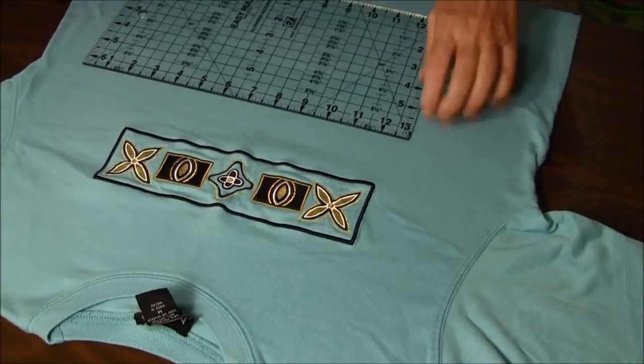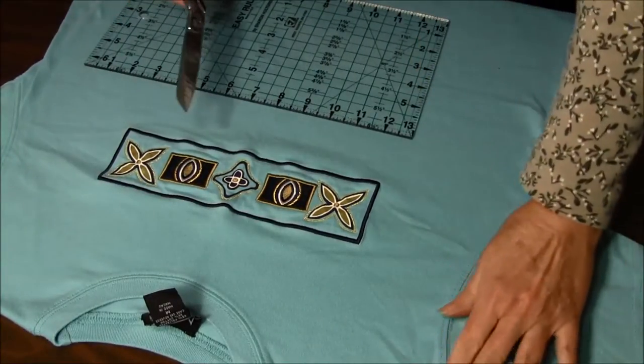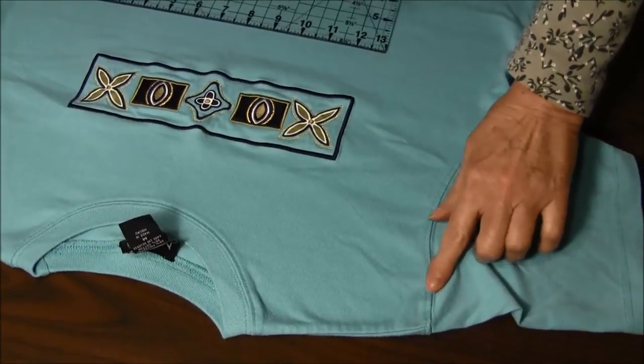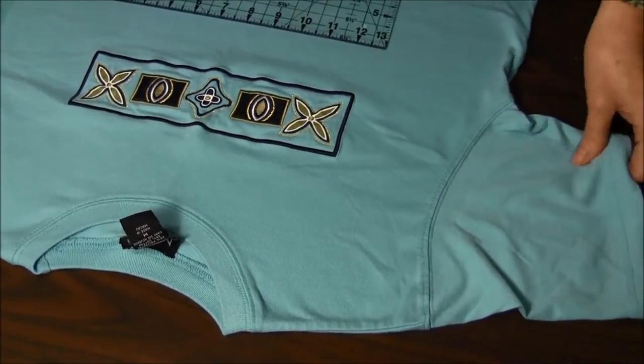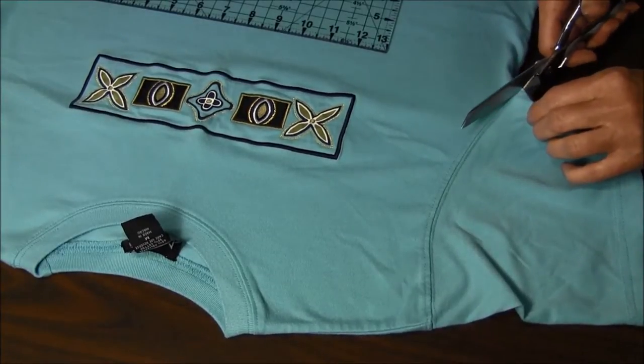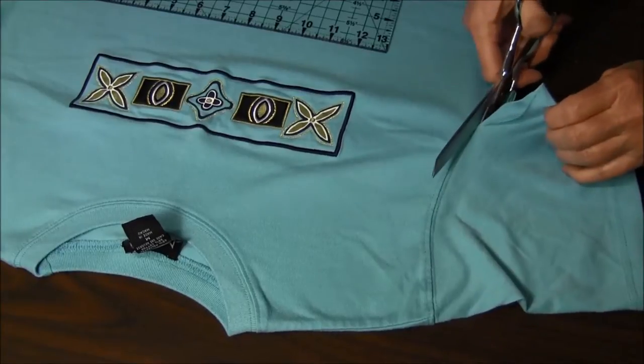The next thing we're going to be doing is cut off the sleeves. You're going to leave the seam allowance that was under there — it will help to keep it strong — so I'm going to cut along here.